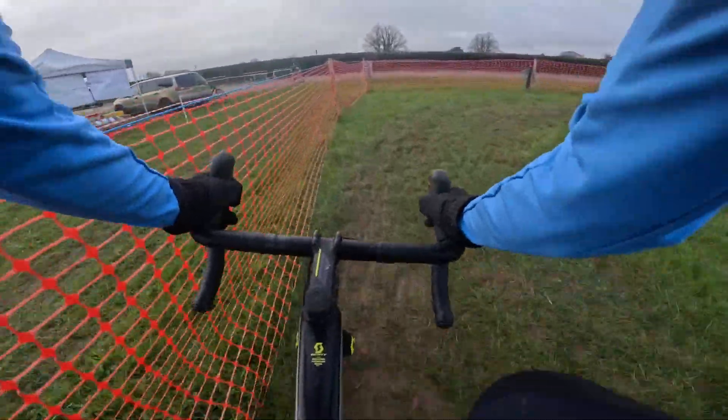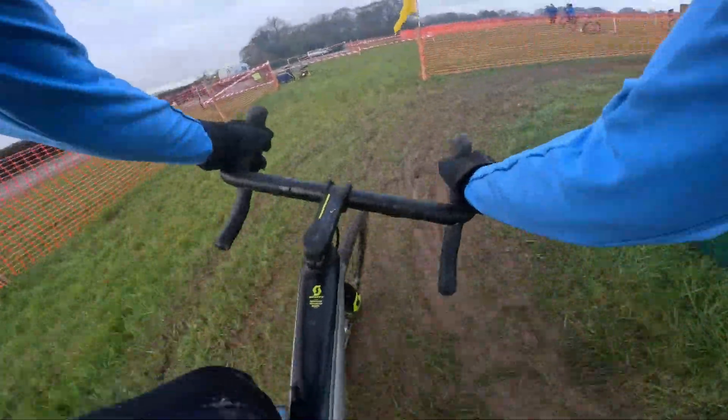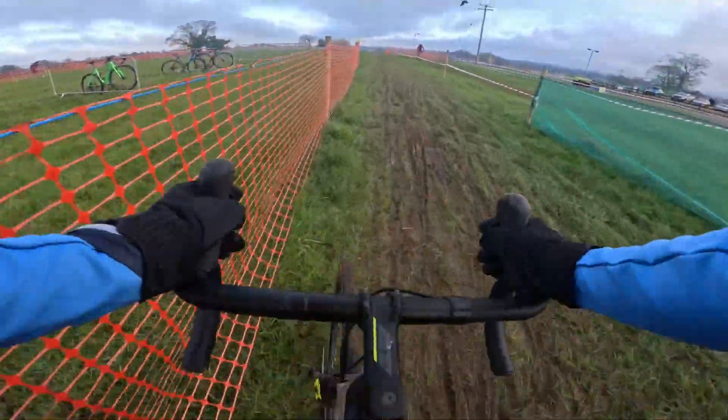And out wide again here, quite wide, turning quite tight, so you're turning on the grippy side.